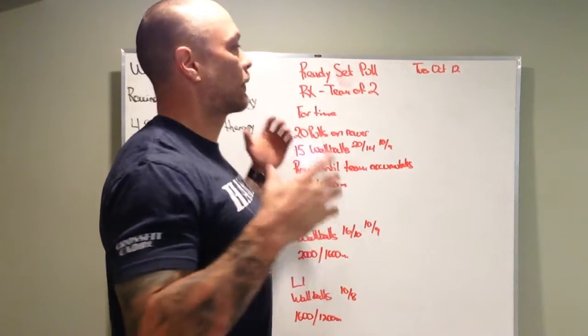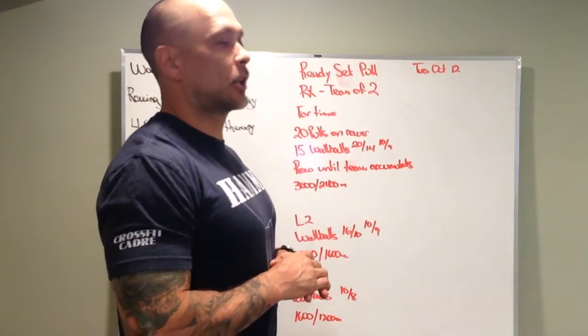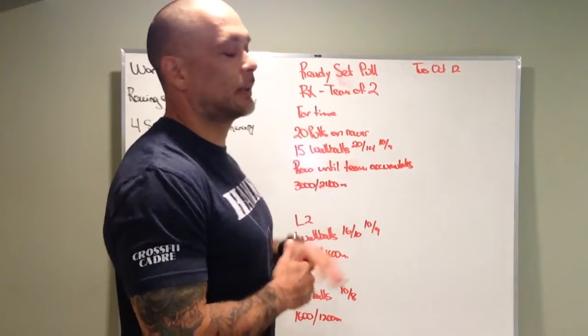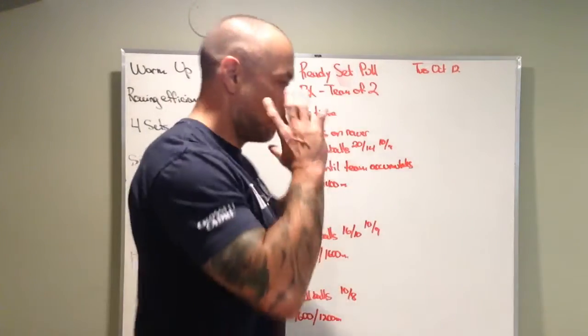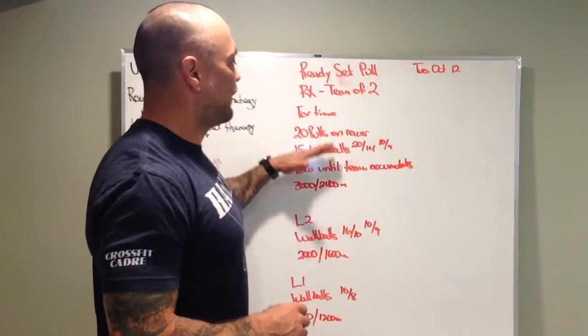Teams of two. The RX version of the workout is for time — we're trying to accumulate 3,000 meters or 2,400 meters, doing 20 pulls on the rower at a time, then 15 wall balls.